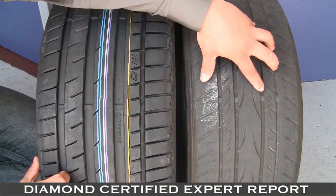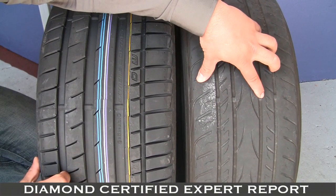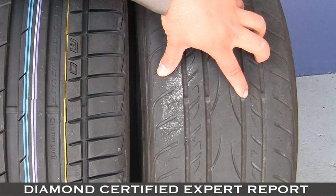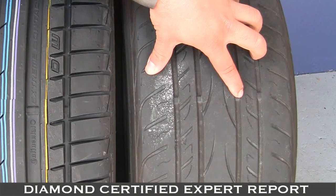This old tire shows that here. Here's the wear indicator of this old tire, and that wear indicator is at two thirty-seconds of an inch. This is also where the manufacturer says it's time to replace the tire.